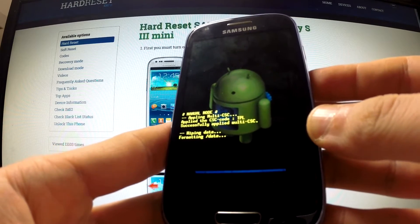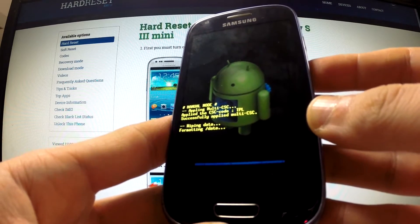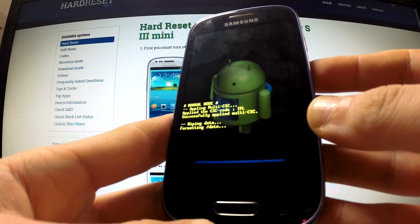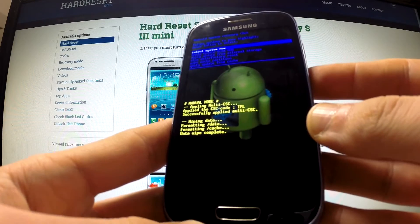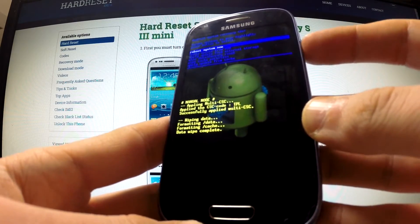The phone is deleting all user data and customized settings. Excellent — format is completed. Now you should simply press the power key to reboot system now.